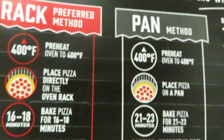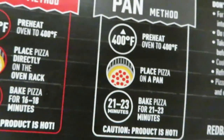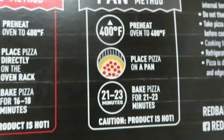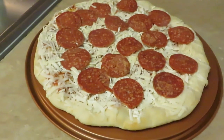Let me check the instructions — it says 400 degrees, preheat the oven, bake for 16 to 18 minutes on a rack. Since I'm putting it on my pan, it says bake for 21 to 23 minutes. I already preheated at 400, so I'm going to go ahead and put it in for 21 minutes. Alright guys, let's get the pizza in the oven — I'll be back.